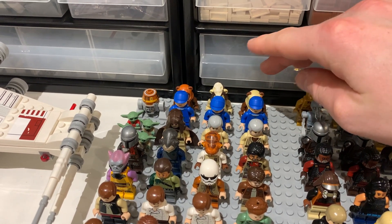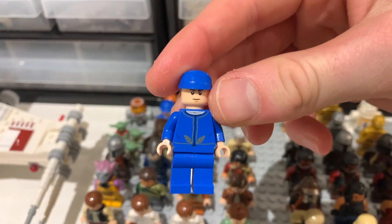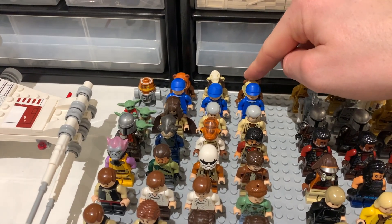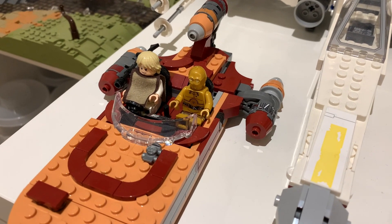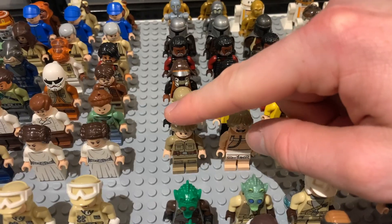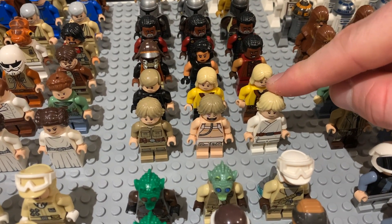I added into the back a couple of people who work with the rebels — the Bespin guards, which I really love. I wish we could get more of these; I think they're a really underrated-looking figure. We also have a couple of Ewoks and Chopper in the corner, another Luke Skywalker, a C-3PO in his land speeder, and then the other Luke Skywalkers down the middle.